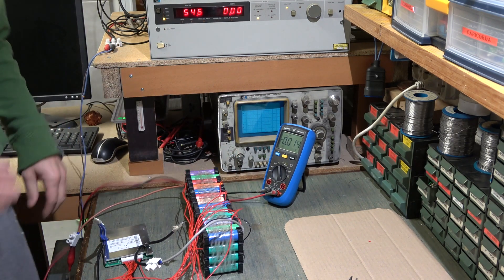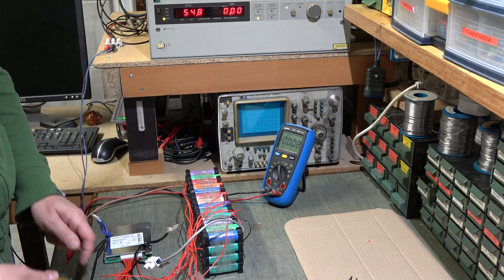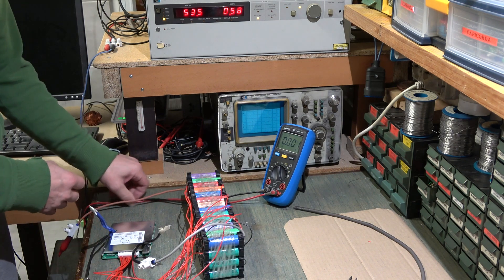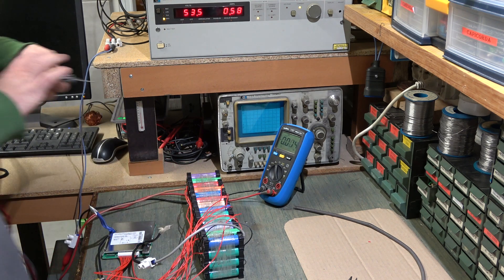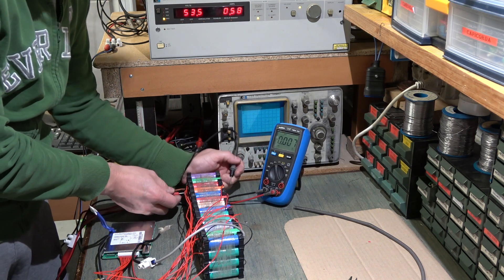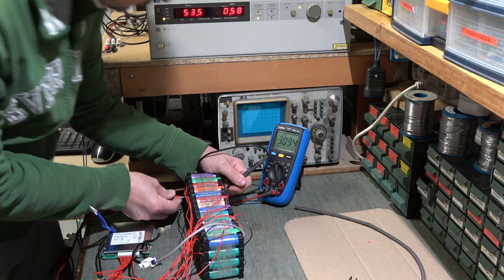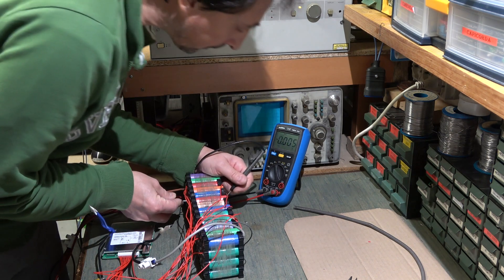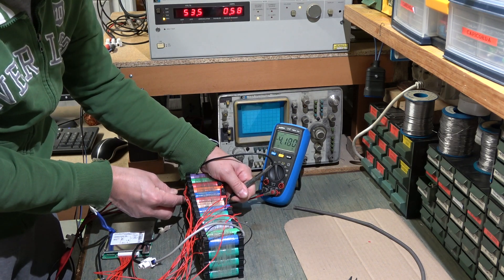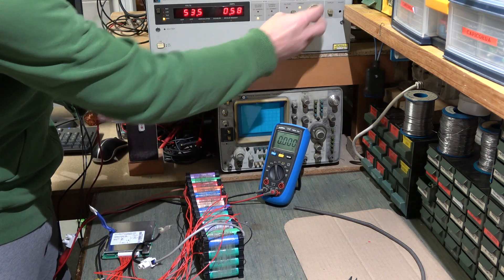Now let's go see if the balancing works. I have raised the voltage up to 54.8V on the power supply, which is the maximum allowed. I connect the power supply and go look at the cell voltages. Looking at the cell tester: 4.087V, 4.207V, 4.208V, 4.180V.